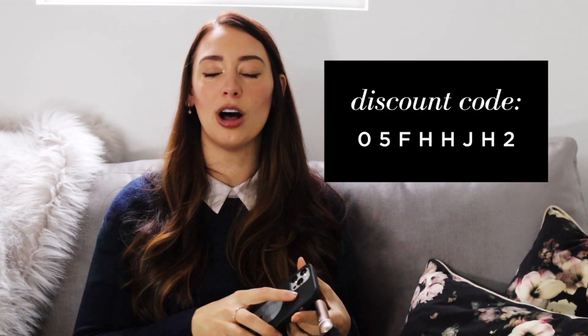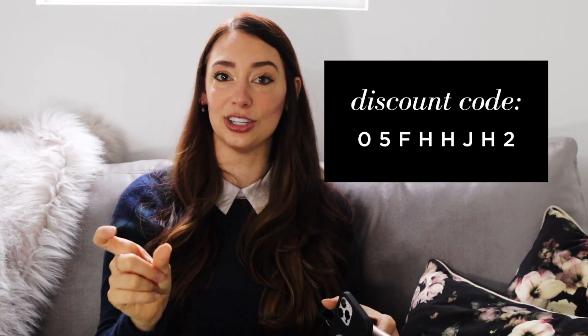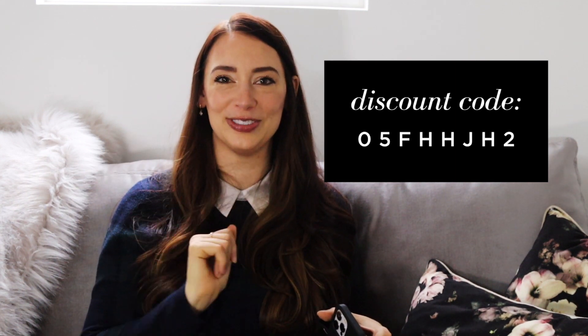They gave me two of these to give away to you guys! If you want to enter, for the next seven days just put your Instagram handle in the comments below, and next Sunday I'm going to pick two winners — each person gets a gimbal and the company will mail it directly to you. And if you don't win the contest, they provided me with a discount code — I'll put that on the screen and in the description box with the link to the product. That code is good until November 15th.